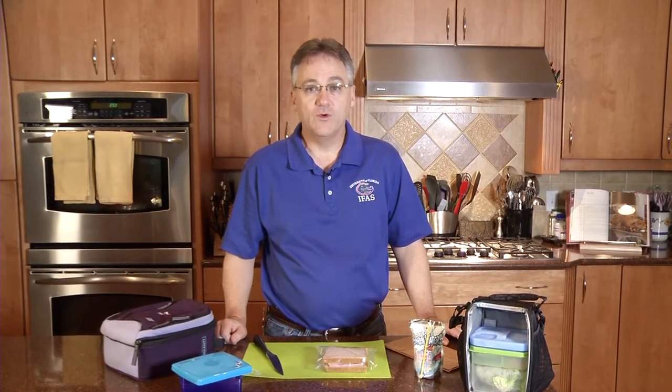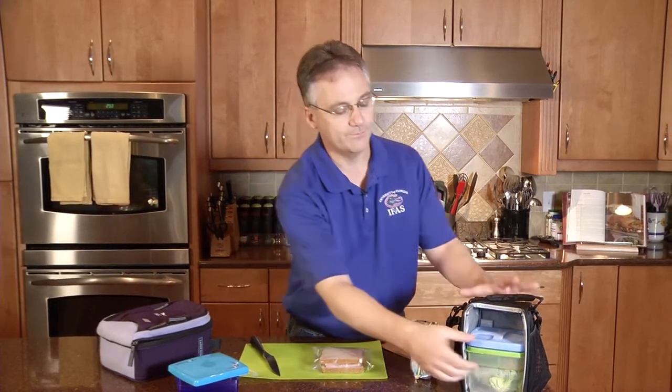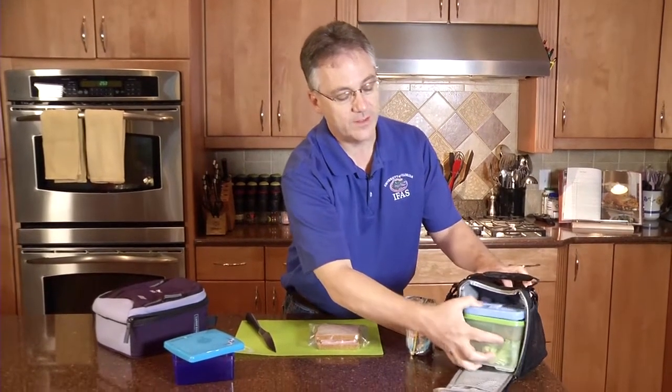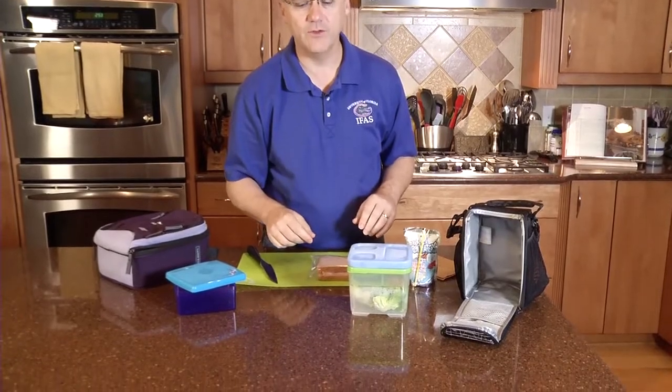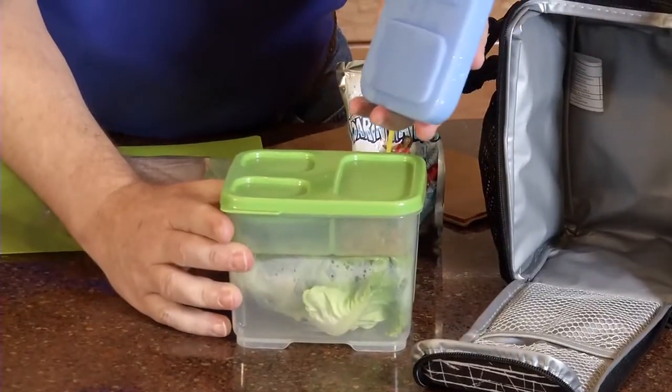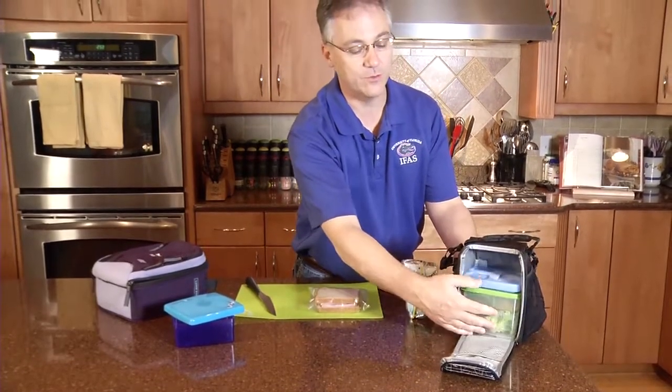For older kids and adults who want to bring salads to school or work, here's a great option. This setup has separate containers for the salad and all the individual items, plus a built-in cool pack on top to keep everything cold. It also comes with an insulated container as well.